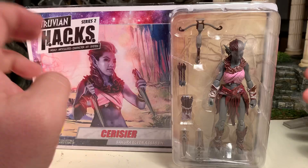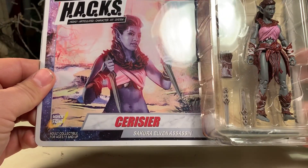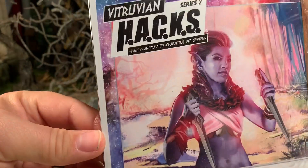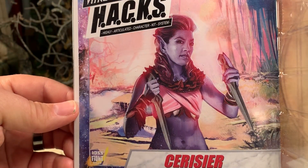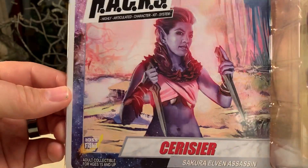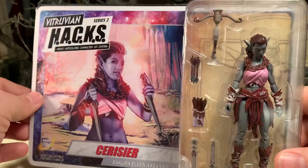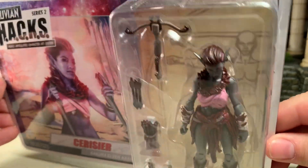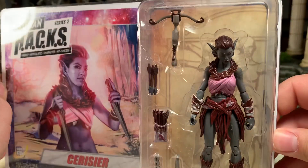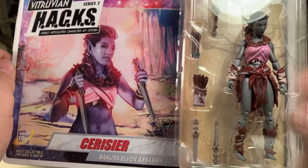So there is an inherent risk with that. Be it as it may, the packaging itself is very cool. You can see the original artwork there depicting the character, which is very cool. Here's the figure in the bubble, and you can see the majority of her accessories right through the plastic. As you can see, she has a crossbow, which is very neat.